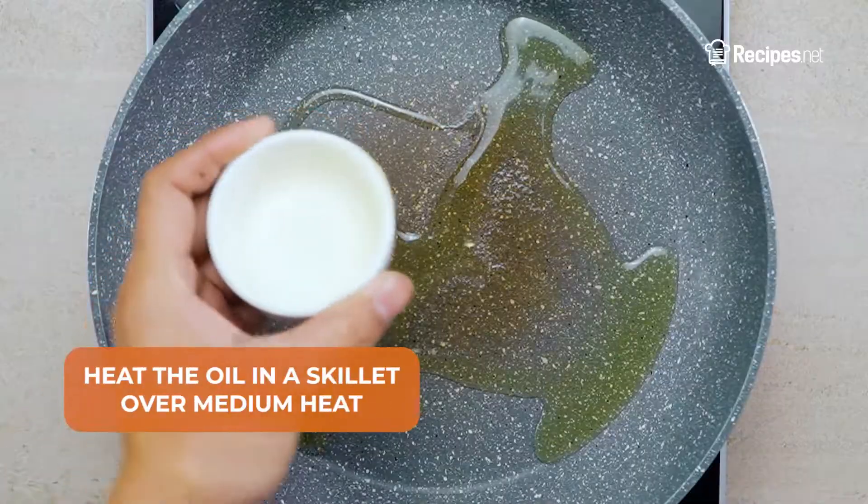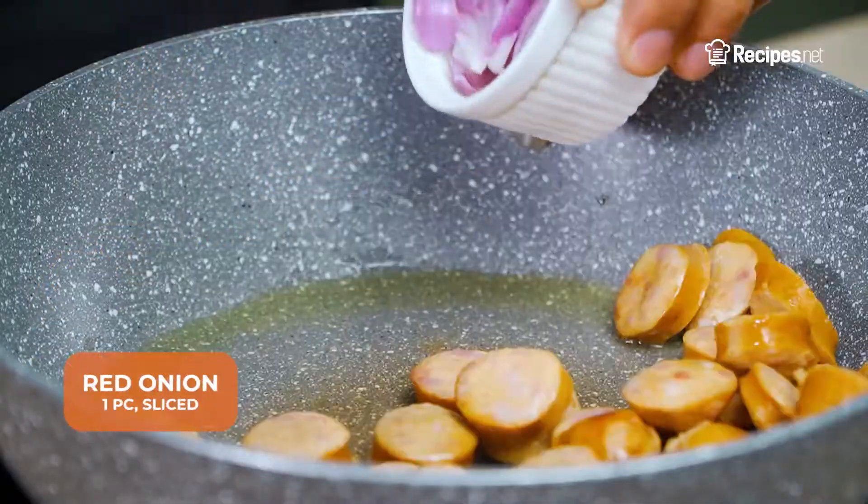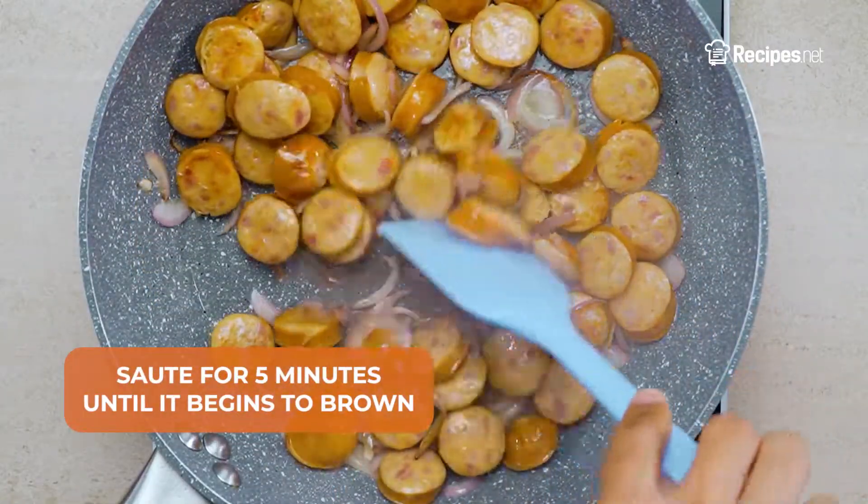In a skillet, heat the olive oil over medium heat. Add the chicken sausages and red onion, then sauté for 5 minutes until it begins to brown.